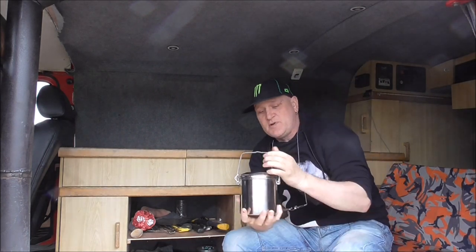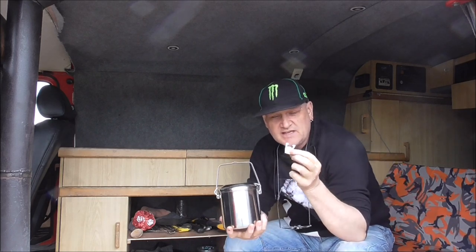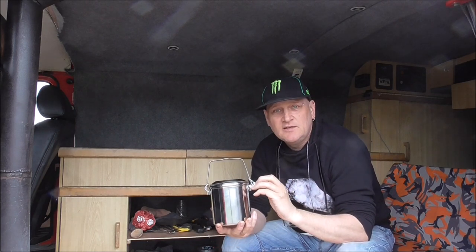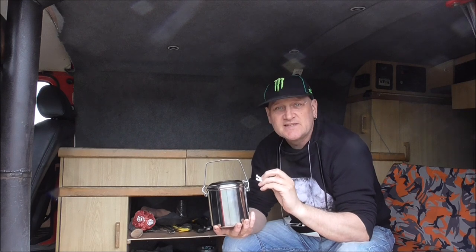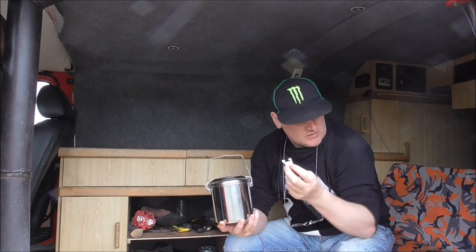I bought a billy cam, a zebra billy cam, and it came with these shitty plastic clips. I'm no rocket scientist, but I know that plastic and fire don't mix. The plastic doesn't last long after you put it on the fire. So I took these off.